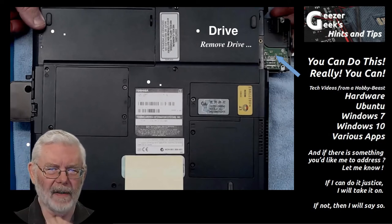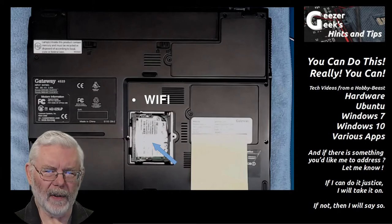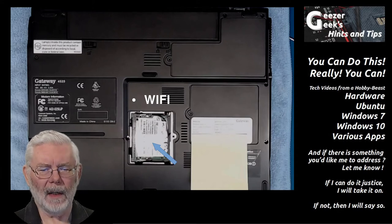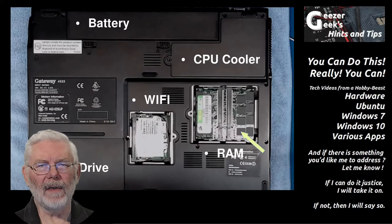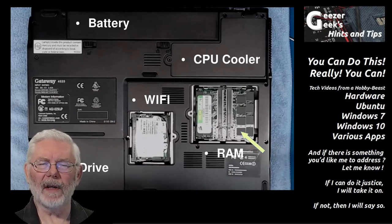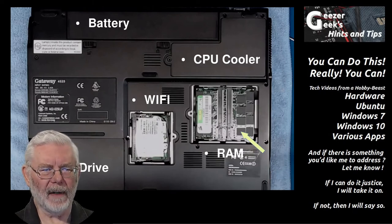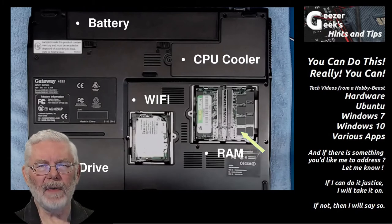This used what was referred to as parallel or IDE as its interface. Modern interfaces are SATA. It is possible still to find IDE drives useful in this kind of machine, and you could replace it should your drive fail — but not with a modern SSD. Now this Gateway 4525 was bought a few years later and came with Windows XP. Again, many components are very easily accessed through panels on the bottom of the case. I have the Wi-Fi card and RAM exposed here.